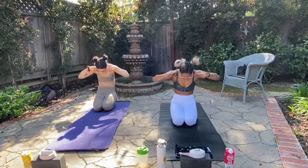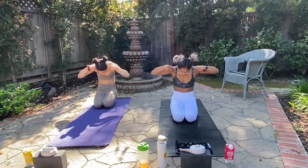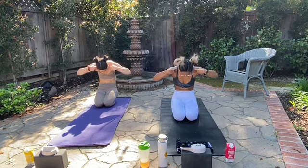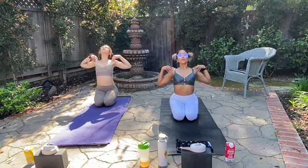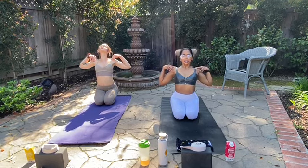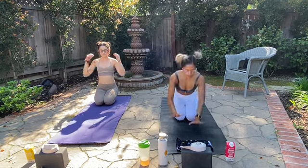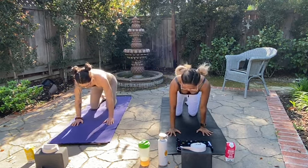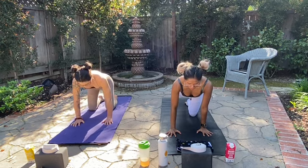Five more... last three... can you go a little deeper? Last two... one more. Good. Take a neutral spine, find your tabletop: shoulders over the wrists, knees underneath the hips. Engage your core. Expand your right leg back slowly — hips square. I want you to plantar flex, so point your toes, then reach your left arm forward, thumbs to the sky.